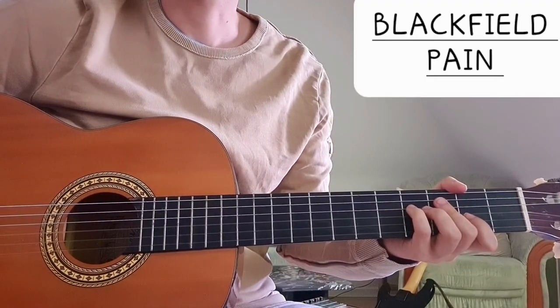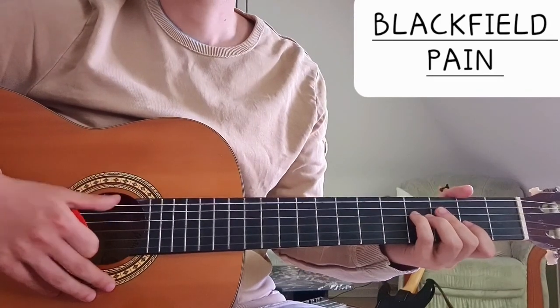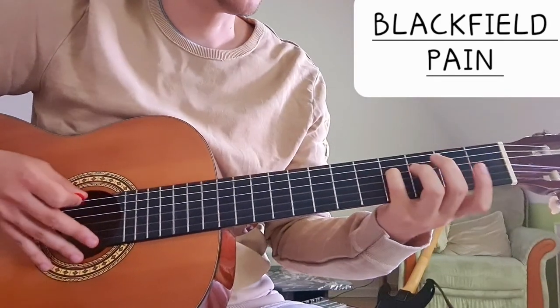Hi everyone! Today we're going to take a look at the song Pain by Blackfield. We are in standard tuning and we start with the intro, which is also the verse.